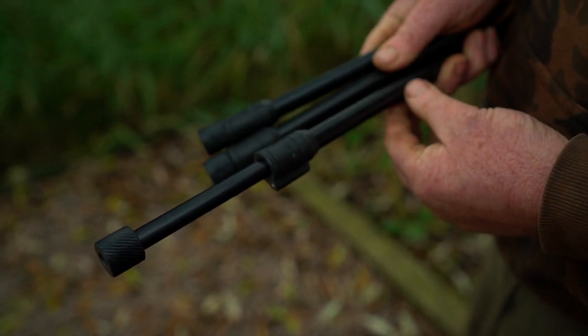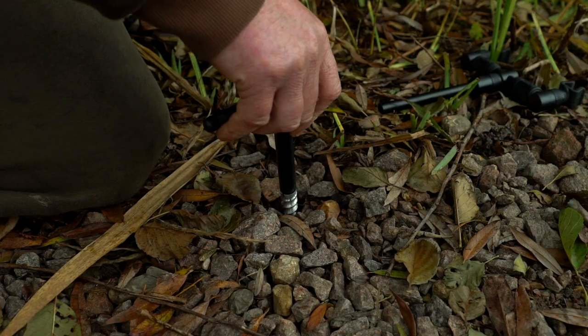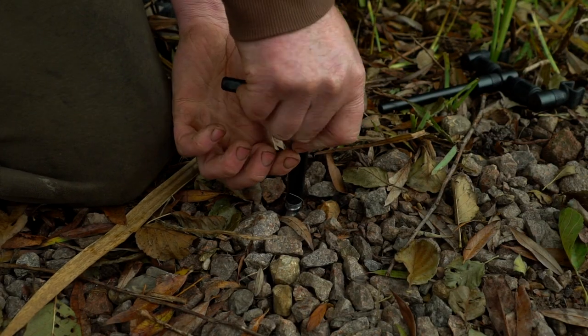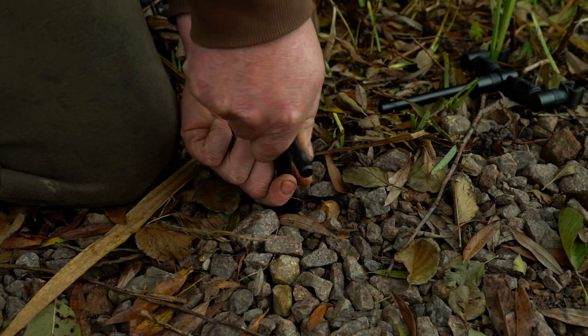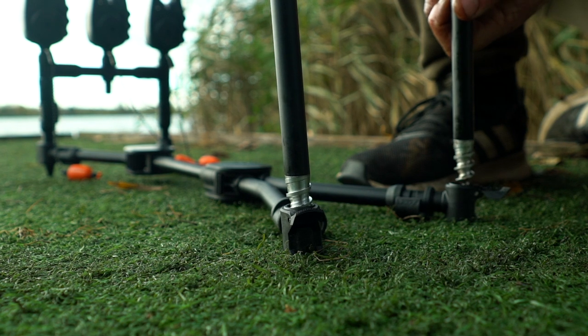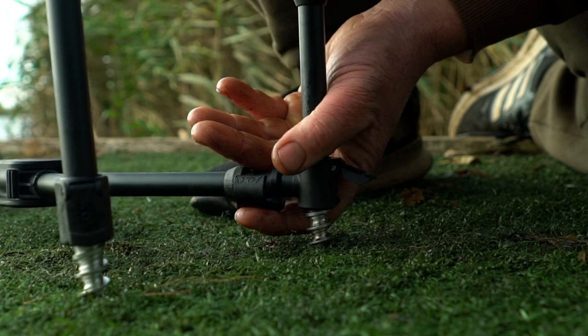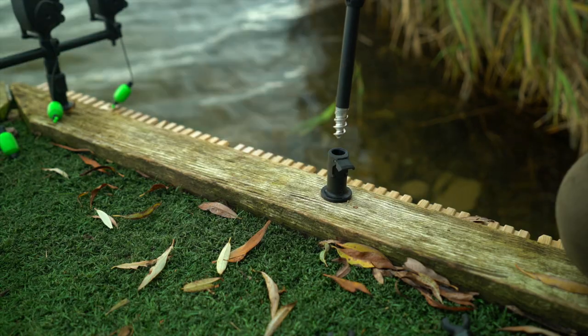All the QR bank sticks except the 6 inch version feature an auger style power point, allowing the sticks to be screwed into exceptionally tough ground. These have again been redesigned, enabling them to fit through the Black Label compact pod arms or the Black Label stage stands and stabilizers.